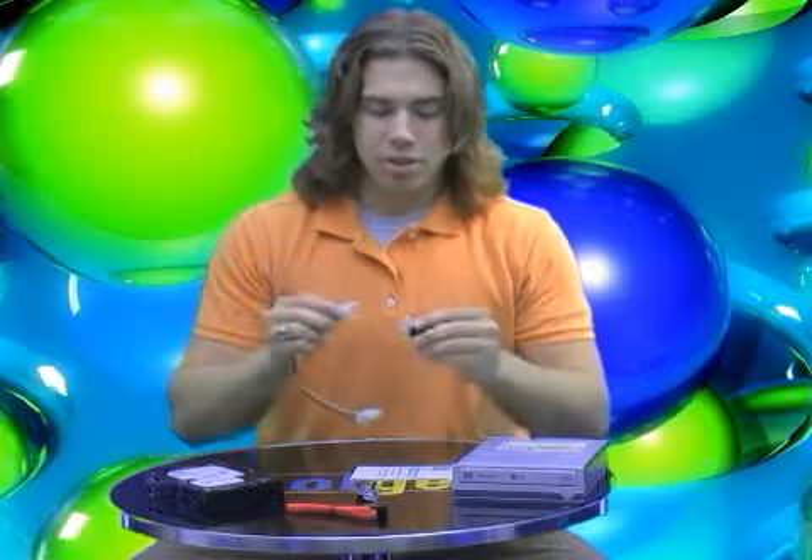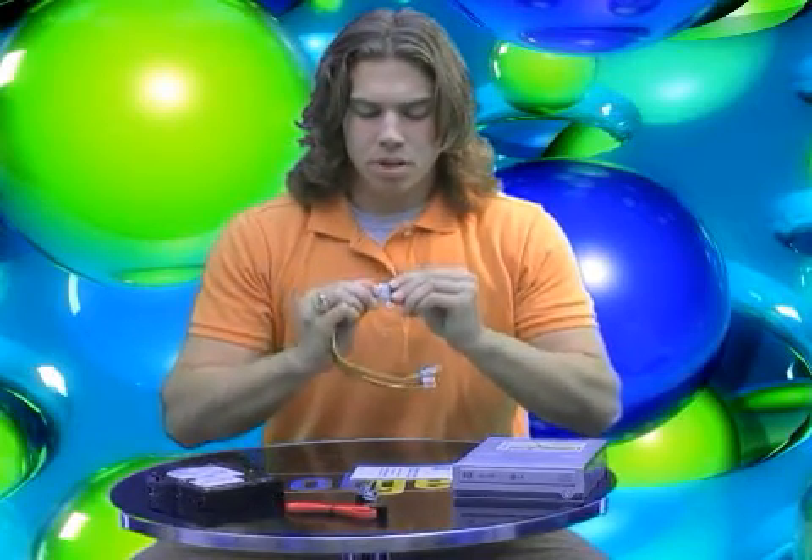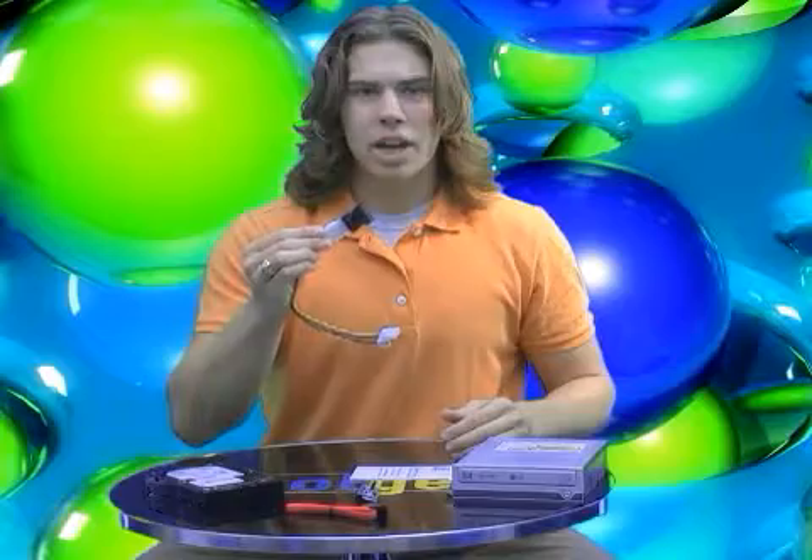A little adapter that goes from Molex to SATA. This can easily plug into the female Molex connector here — line up the pins like so, plug it in, and you've got your adaptation.